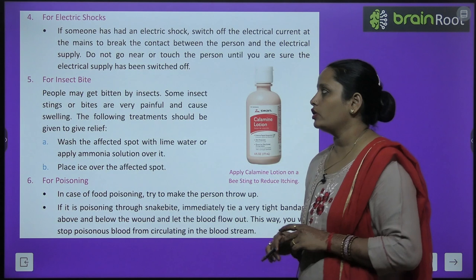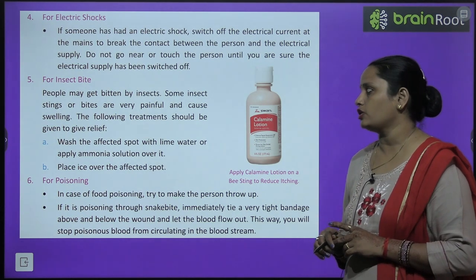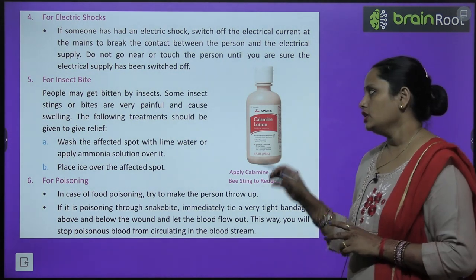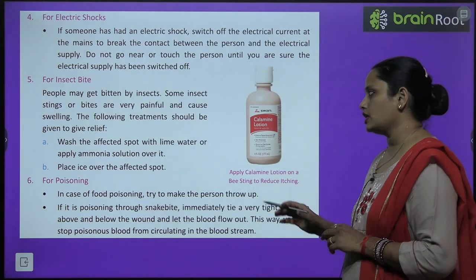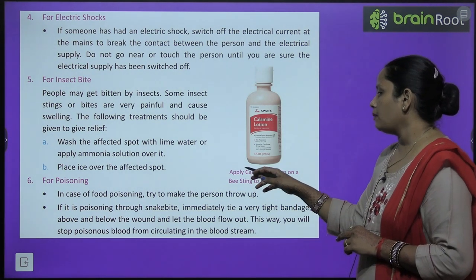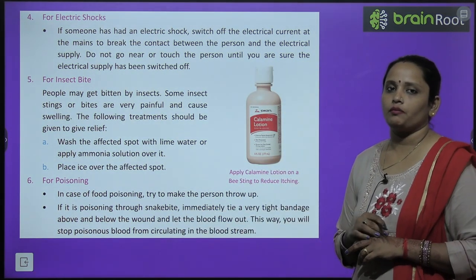For insect bites: some insect stings are very painful and cause swelling. Wash the affected area with lime water and apply ammonia solution. Apply calamine lotion on a bee sting to reduce itching, and place ice over the affected spot.